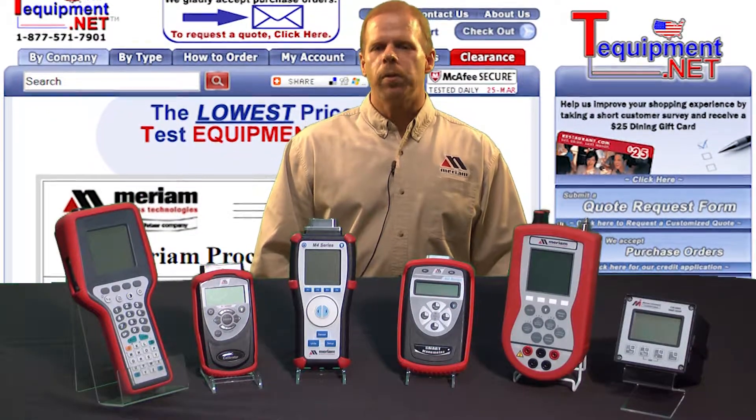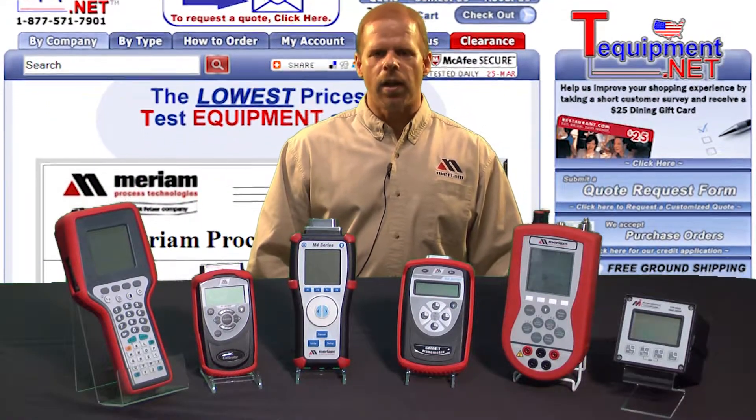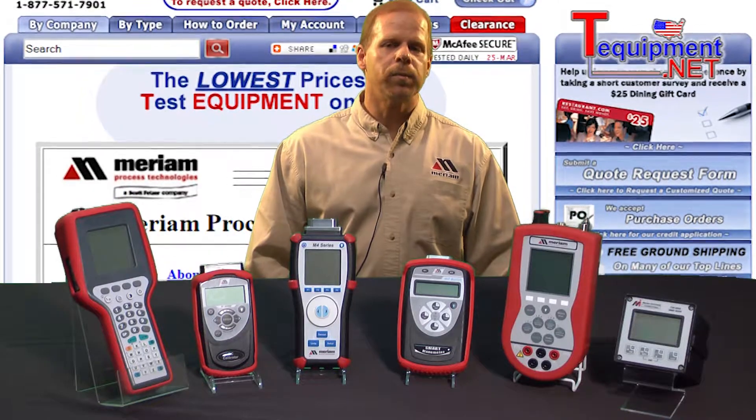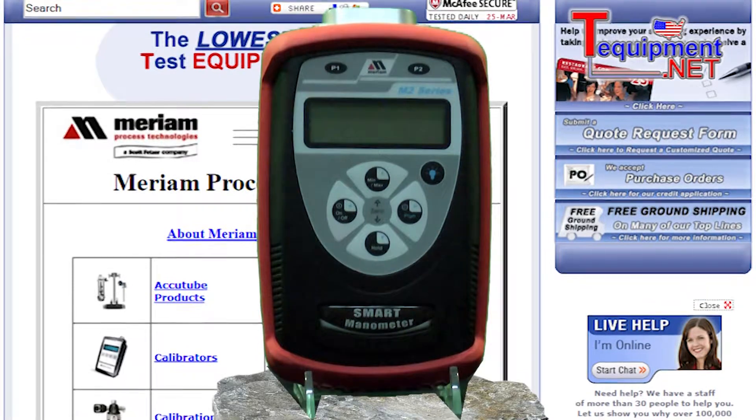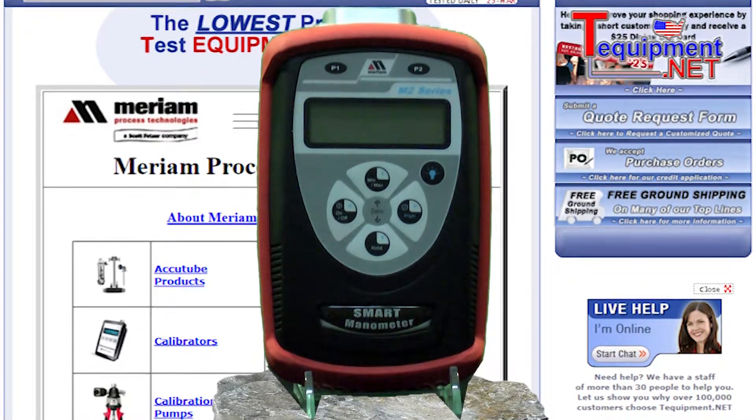My name is Jeff Schaefer, Distribution Manager for Merriam Process Technologies. I've been in the process measurement industry for 20 years. I would like to introduce Merriam's M200 series smart manometer.